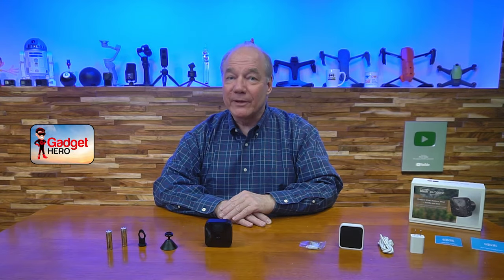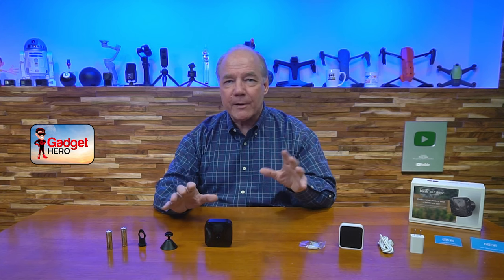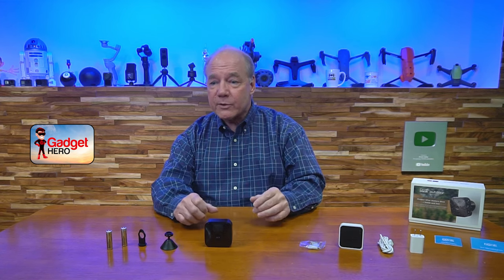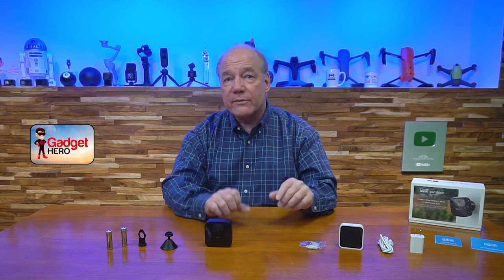Hey there tech fans, Rick here again with another review, and today I have the Blink Outdoor Camera System. This product allows you to very easily monitor any area both inside and outside of your home. It will operate for about two years on a fresh set of lithium batteries, or you can use an optional solar panel for longer operation with nothing more than sunlight. It connects over Wi-Fi so it's totally wireless, and it will capture crisp 1080p images and video of anything that walks in front of the camera.